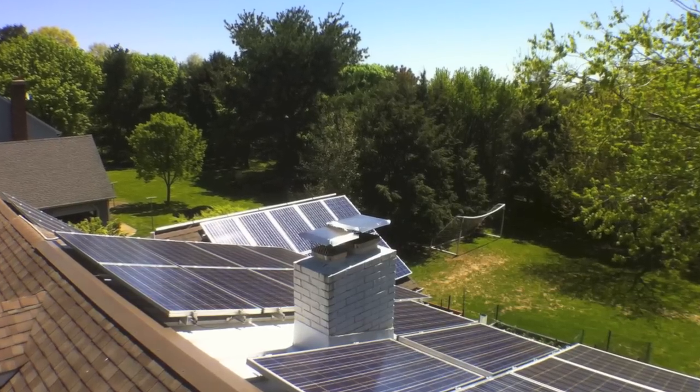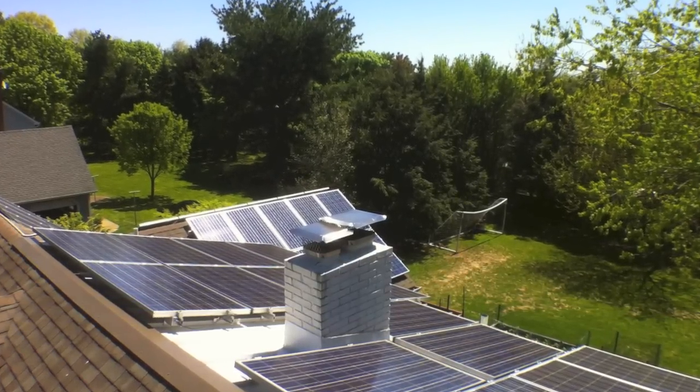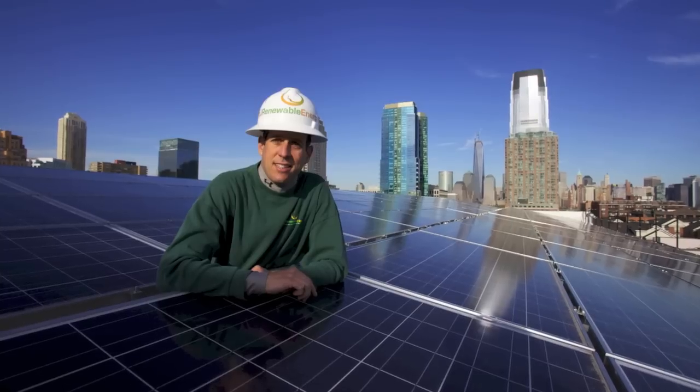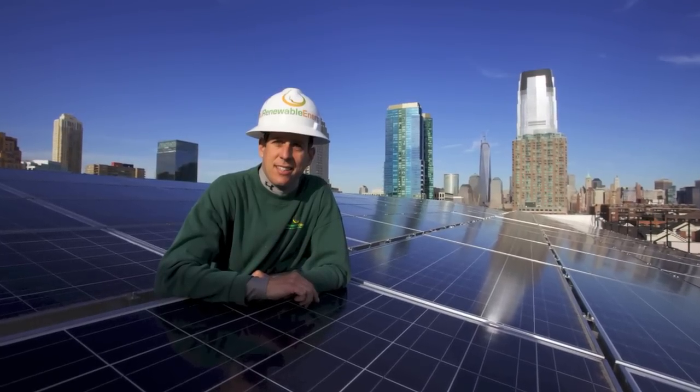Want to learn more about water harvesting, sustainability, renewable energy, or anything else in between? Contact me at njrenewableenergy.com. Thank you.